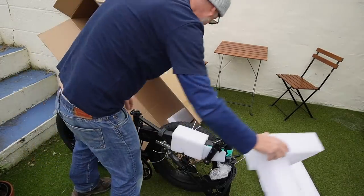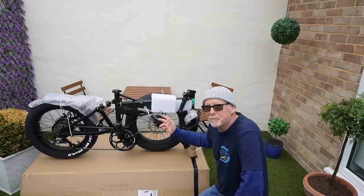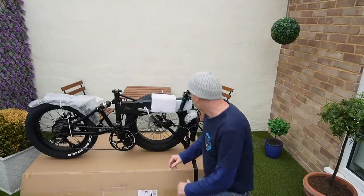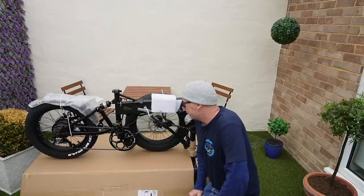Lots of foam — I'm really impressed with this. Look how well it's packed. And it doesn't look like it's going to need much assembly either. Looks to me like all I've got to do is put the front wheel on.